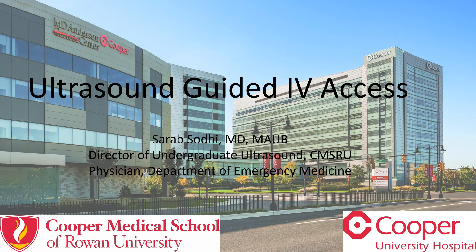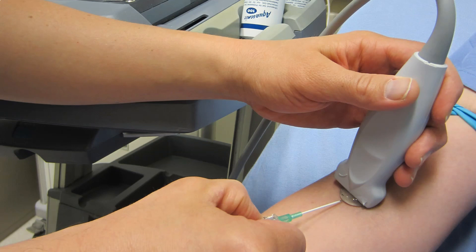First and foremost, let's talk about the why. One of the most common scenarios is that someone has attempted to place a non-ultrasound guided IV catheter and failed, and they've attempted multiple times and then they'll come and find you to do it. In that situation, the useful tools for you to know about are how to do it, when to do it, and where to do it.